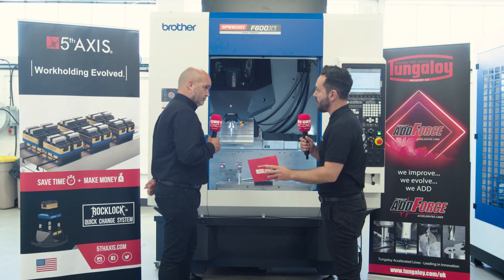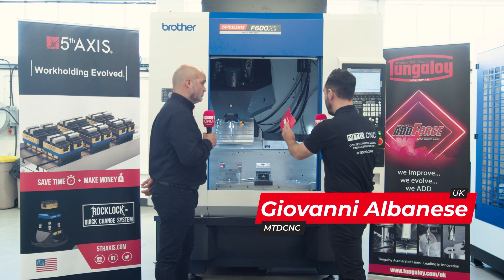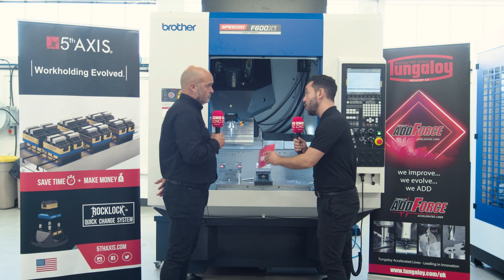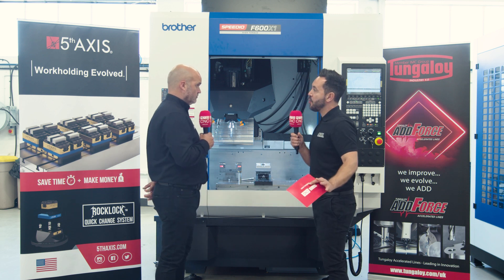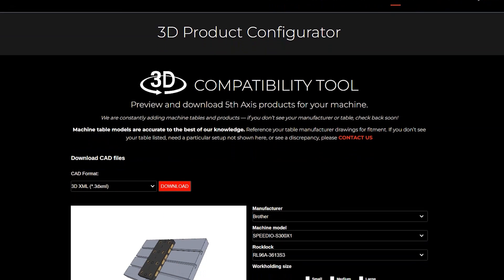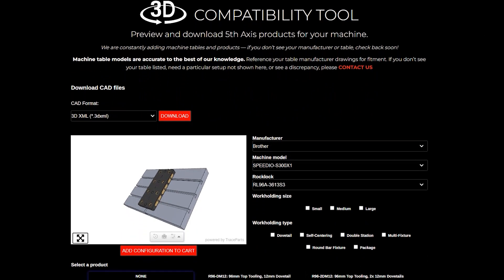It's an interesting project that you've been working on with White House Machine Tools. You've got an application on this Speedio F600X1, which is a very high-torque machine tool, very rigid, capable of cutting any materials. But before we start looking at this machine tool and the application, can you firstly give our viewers a little bit of an overview about Grip Tech and Fifth Axis?